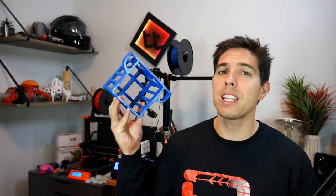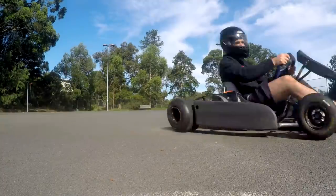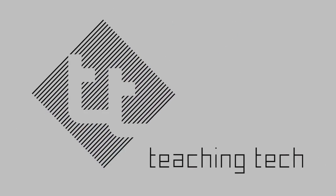3D printing is awesome at printing one-off parts, so today I print this to finish off an awesome electric go-kart. A question I commonly get is what is 3D printing actually useful for when you finish printing trinkets off Thingiverse? Well in this video I'm going to give you some evidence that it is fantastic for making custom parts for your different projects.